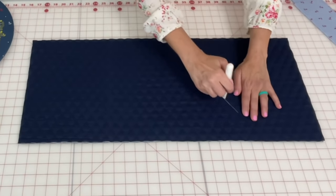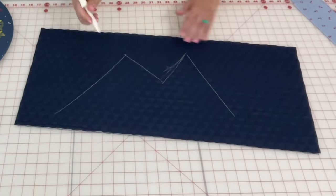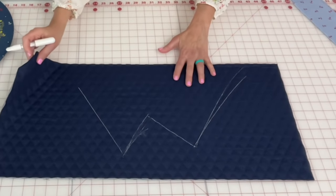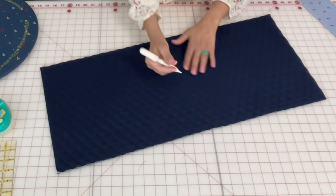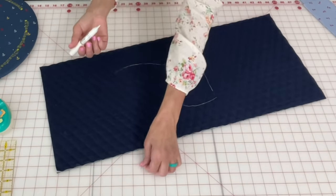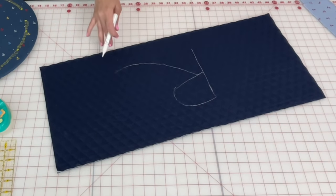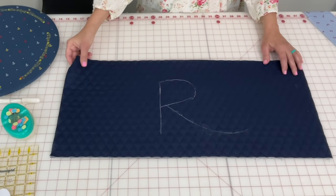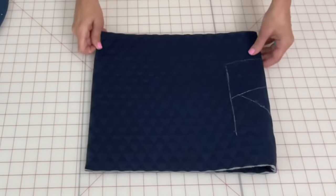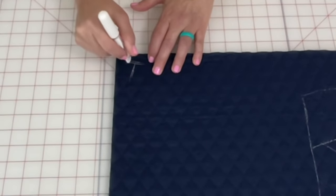To help keep track for the camera, I'm going to mark a big W for wrong side and an R for right side using chalk. This is chalk you can pick up at any craft store like Joann Fabrics — it just brushes right off after you're done. The first thing we need to do is make some markings, so fold that with wrong sides together. Mark right there so you know this is the top of the bag.